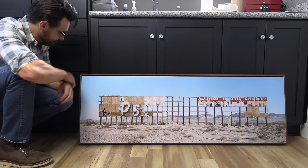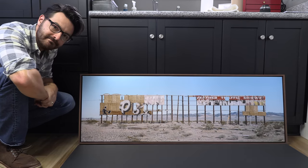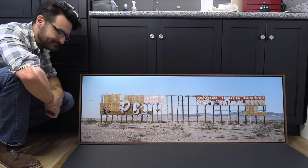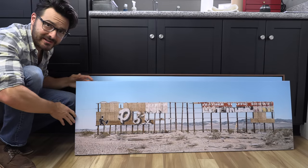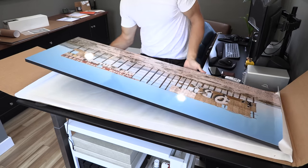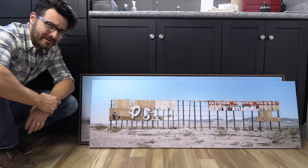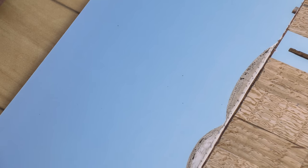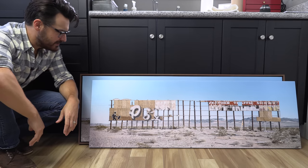Want to see a magic trick? I just made $234.34 disappear. On this first print, I got it printed and mounted and they were supposed to put a luster lamination on it, but there was some miscommunication at the lab and they forgot. No big deal — I brought it back to the mounter and he put the luster lamination on, but by that point the seal had already been broken, so there ended up being a bunch of dust under it.